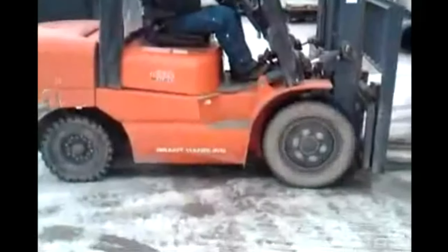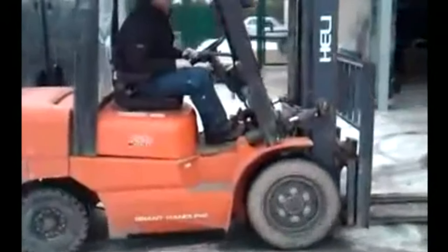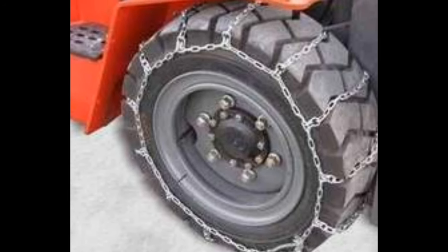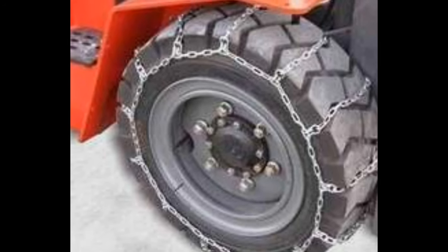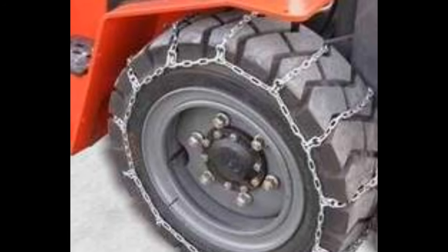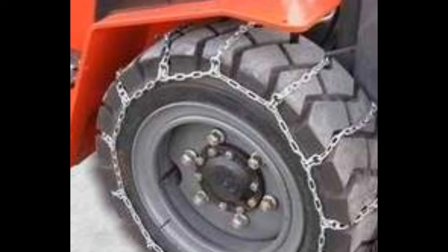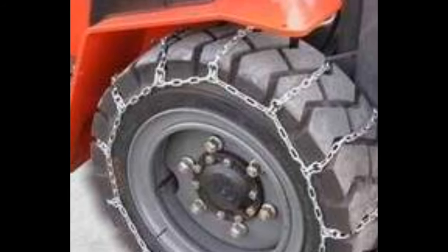Can't take your forklift outside because your yard is too slippery? Here's what we found. Chains proved to be a bad option. Some forklifts don't have enough clearance inside the wheel well. Not to mention forklifts have no suspension. The ride is horrendous, much like driving on railroad tracks.